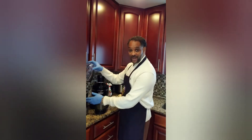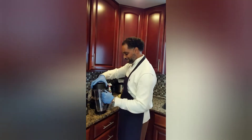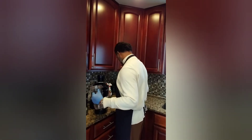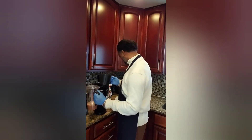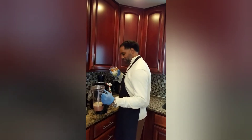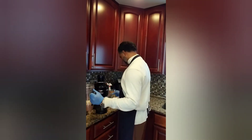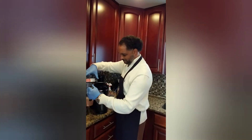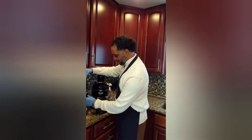Now what we're going to do is use our NutriBullet RX. I'll remove the blade. We will add our liquid, we will add our ice chips, and add the blade back.